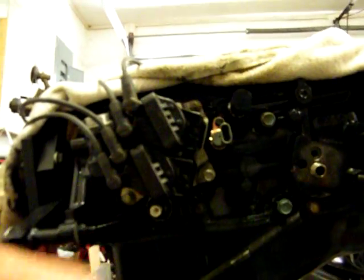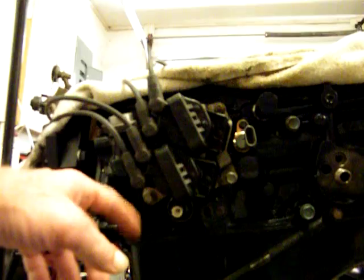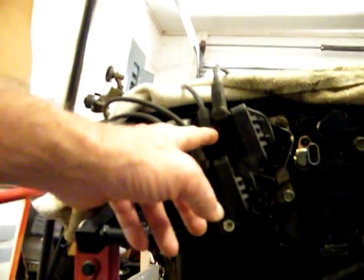I'm going to put the coil packs on and then put the new wires on the coil packs, and I'm going to do it where it's one, three, two, and four right here.